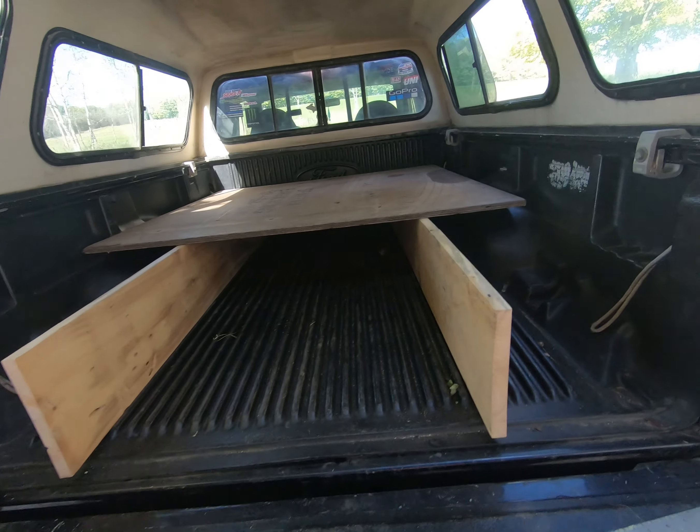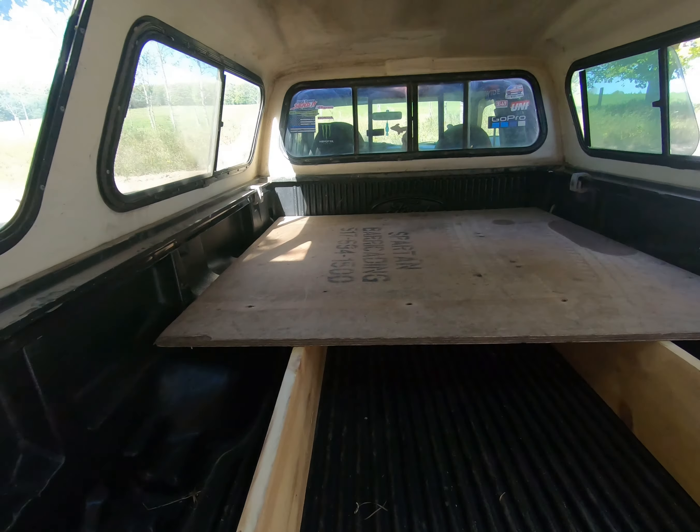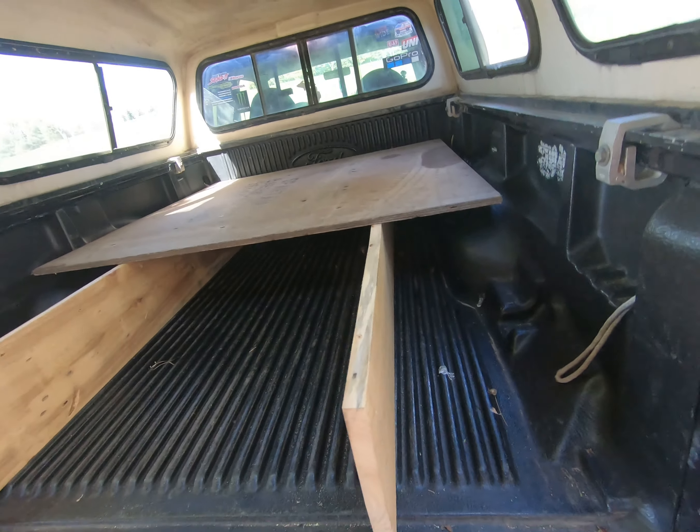I've got one of the boards cut — you can see what I'm going for here. I'm going to get this one board screwed into place and then I can measure for my second board.